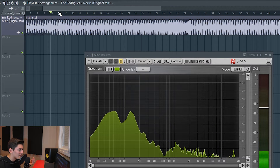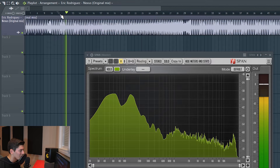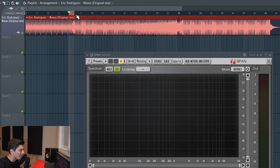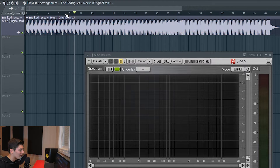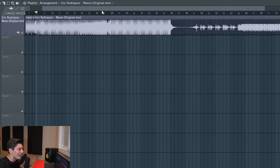I put a sound that doesn't have sidechain, doesn't have a low cut, and it's interfering with the kick, especially on this part. They are fighting for a place, which is not good. I can also see I did two bars, then a little section, then the second part starts. The arrangement is completely horrible — it should be structured more like this.